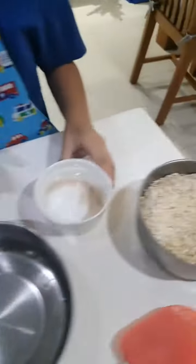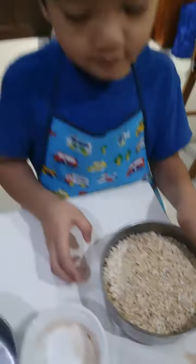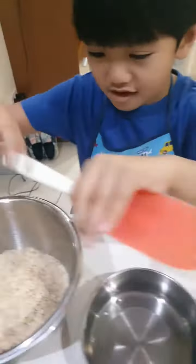And next we'll pour the oatmeal. I will mix it.